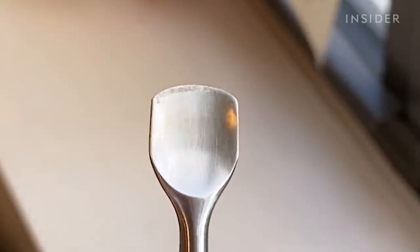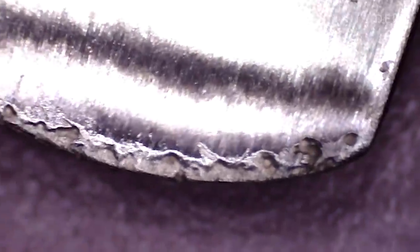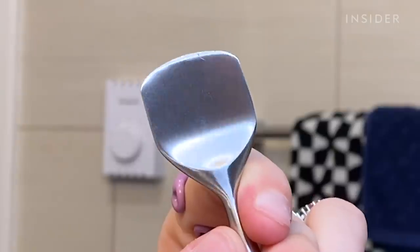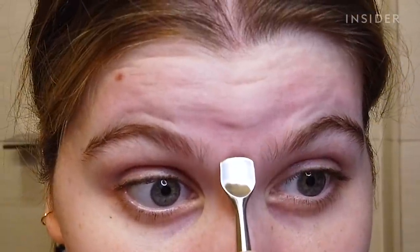Oh yeah, wow. Look at that. I got stuff between my eyebrows — I had a feeling. So I'm actually really pleasantly surprised with the pore prep tool. My face feels cleaner and I think it looks cleaner too.